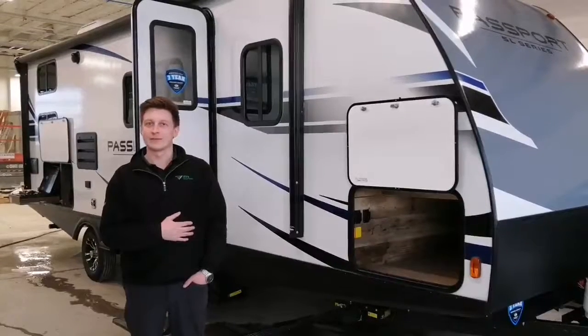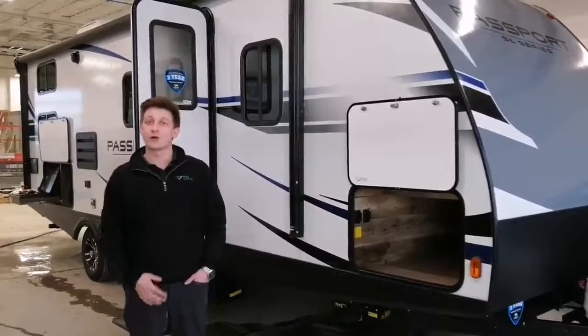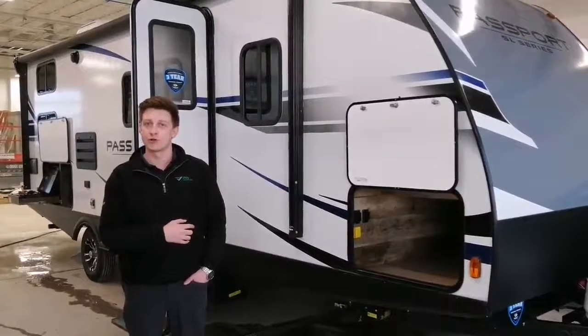Hi everyone, Jesse here from RVs Unlimited. I wanted to take a couple of minutes to show you around my 2020 Passport 240BH.